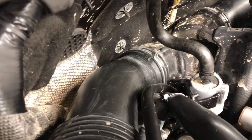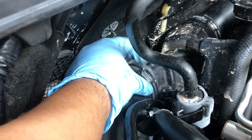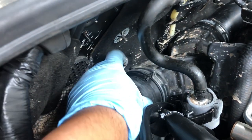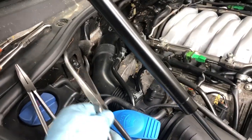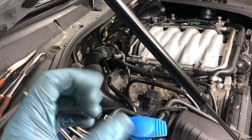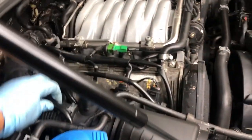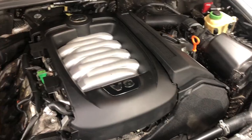I now have the stock airbox cover back in with the air filter inside, and I have the most annoying hose clamp in the whole world reinstalled. The side closer to the engine is soft, so I had to move the clamp back over to the harder plastic section, then use a combination of really long pliers and hose pliers to get the clamp back on there — that gap is so big you can't get regular pliers on there. Now I'm just going to tighten up some loose ends and reconnect the remaining hoses.